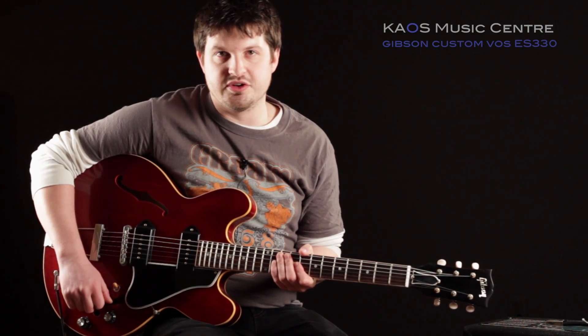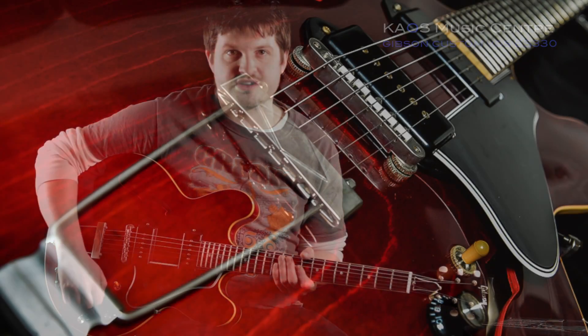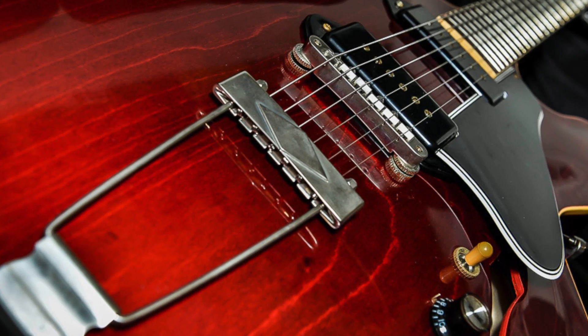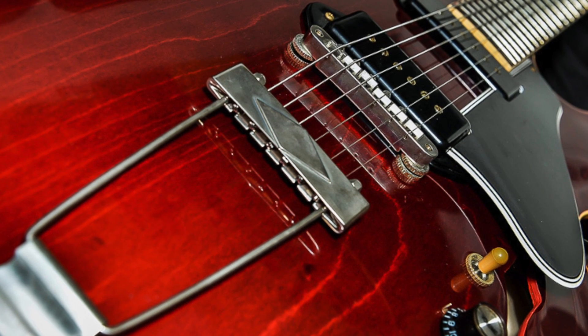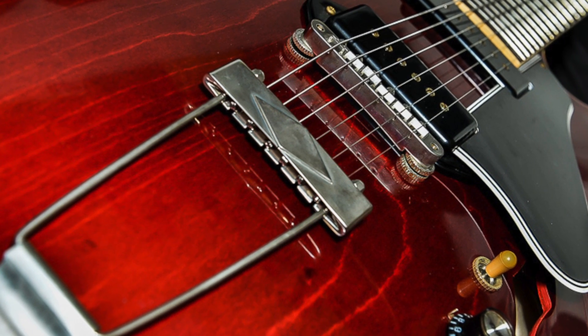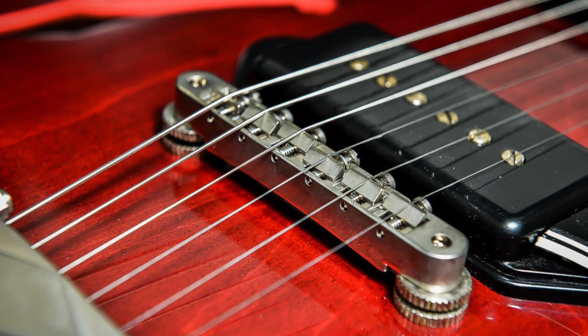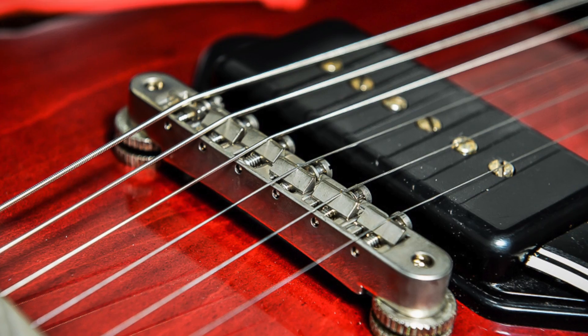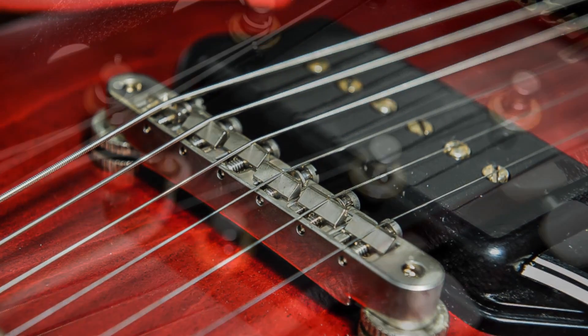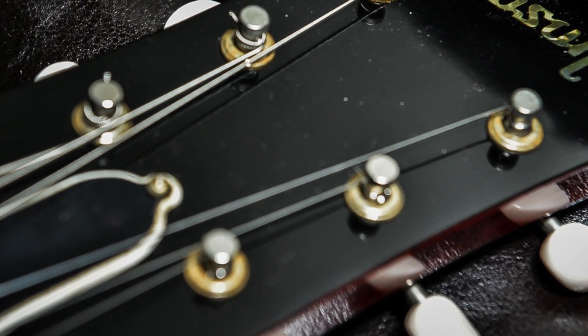I'm going to do a little bit of playing for you, but before we do that, let me talk a little bit about the specs of this guitar. We've got a single chamber fully hollow design. The body's made of a three-ply maple and poplar laminate. We've got a mahogany neck with a maple spline and a really nice rosewood fretboard. We've got vintage style Tone Pro's Kluson tuners. We've also got a Tunamatic bridge with a trapeze tailpiece.